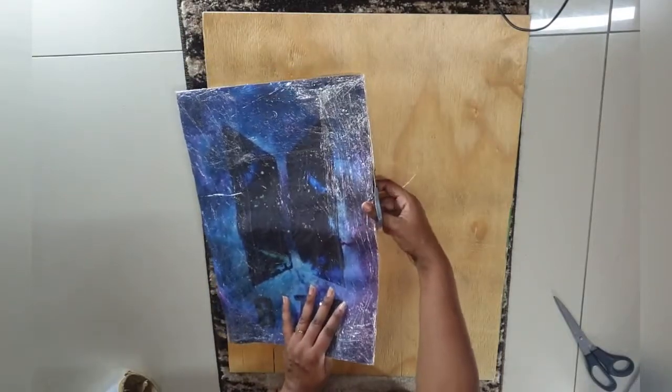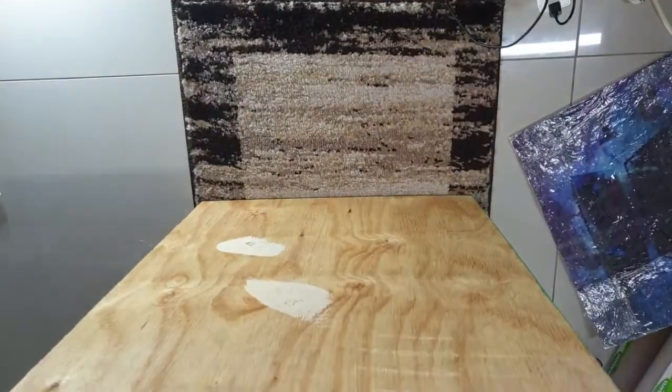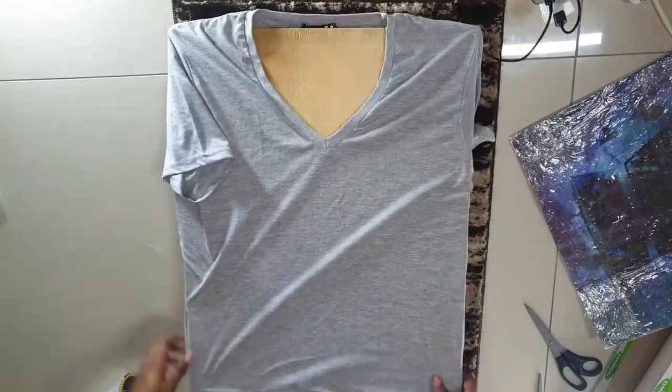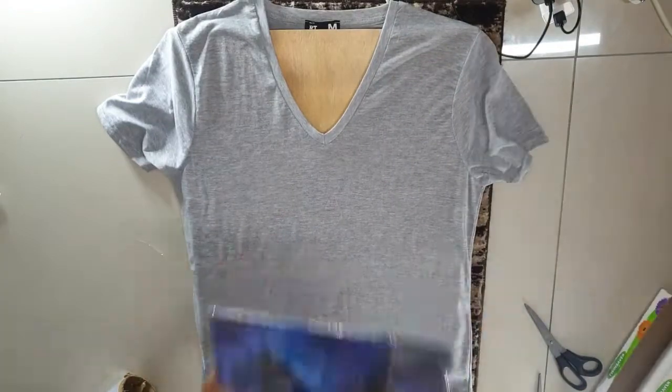I trimmed off the excess because I tried one before this which I'm not going to show you all — I didn't know you had to take off the excess. I didn't know, so I ended up with plastic all over the whole shirt. So yeah, I trimmed off the excess this time.